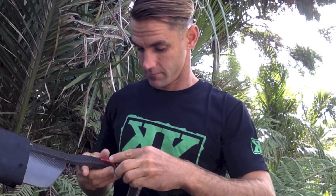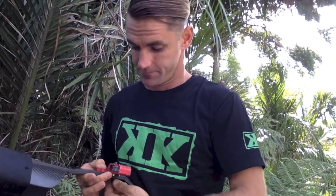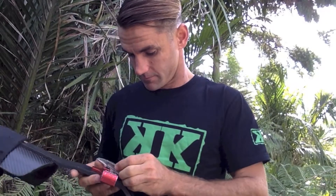Get your bolts so they're protruding. Whack the spike sender on. Whack your spike on. Do them up with an allen key — pretty tight.